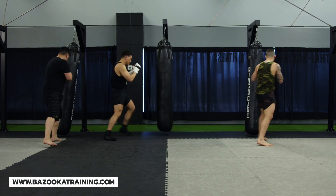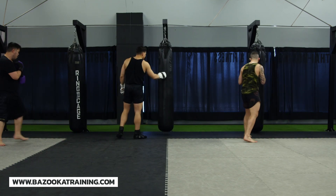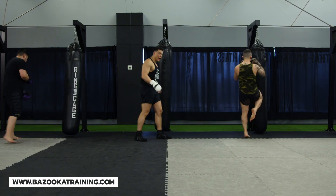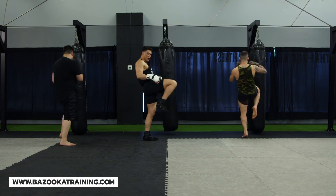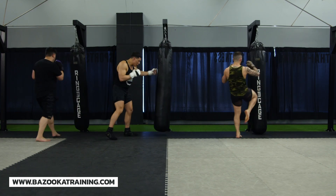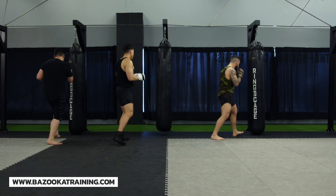Keep moving around the bag using that lead hand to set up different rear knee combinations. When I throw this knee I want to make it sharp — I put my heel to my butt and point my toe. Heel to my butt creates a sharp angle compared to a loose knee. I can knee to the body or come with a hook and knee to the head, so change the levels of your knees.